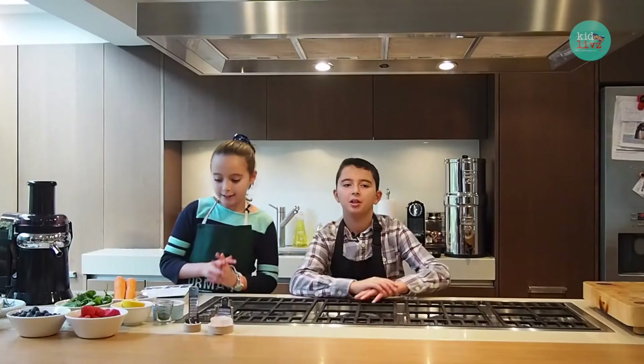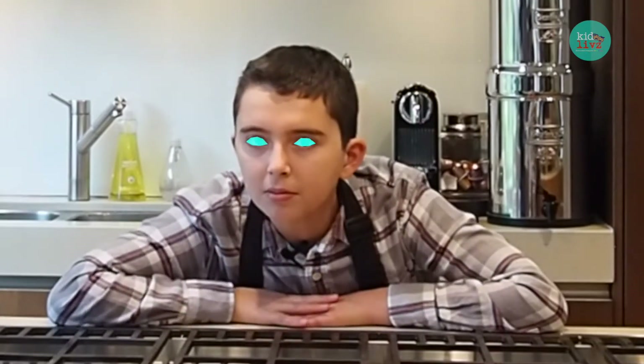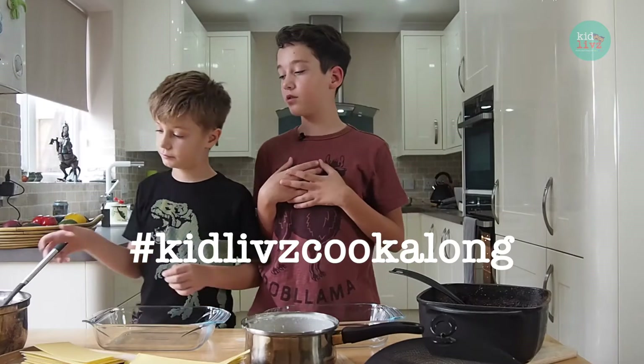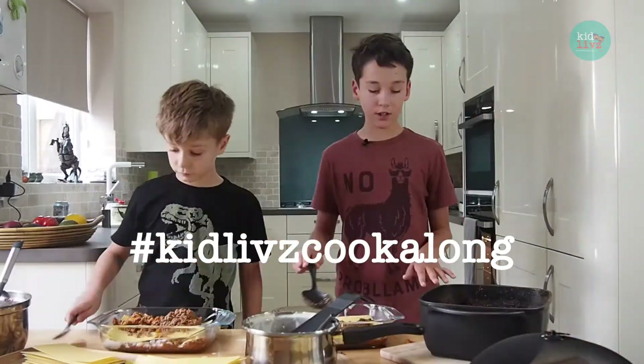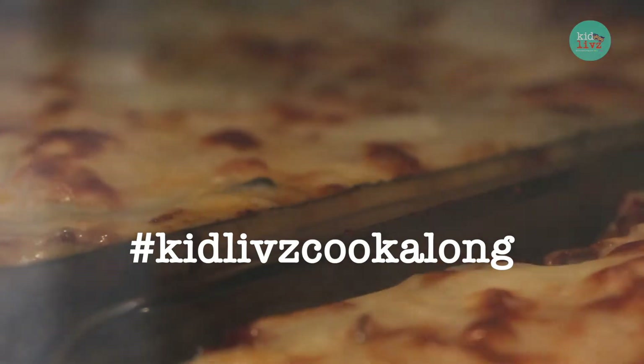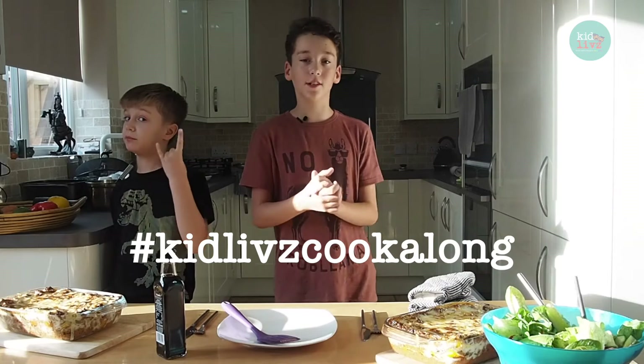You guys have sent us loads of comments and recipes, but we did see one that we really liked the look of. It was a lasagna and strawberry salad. I am going to do the meat one and Edward is going to do the vegetarian one.